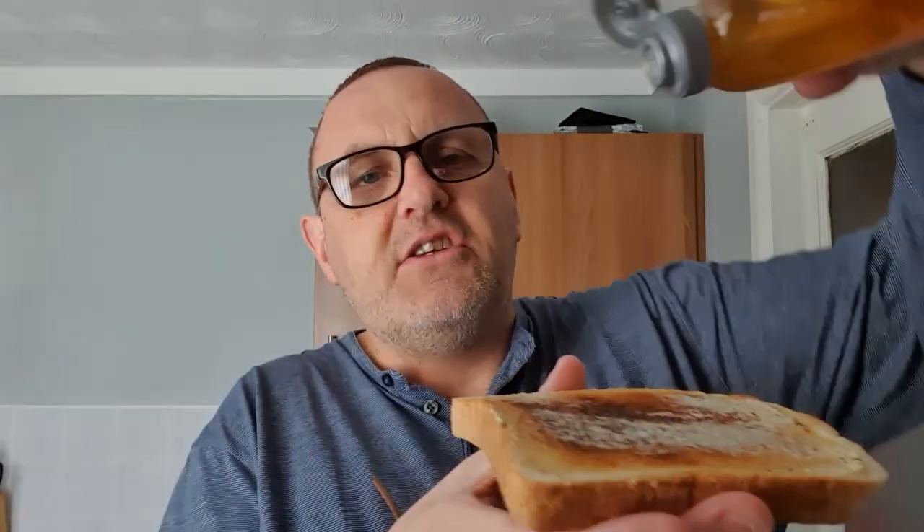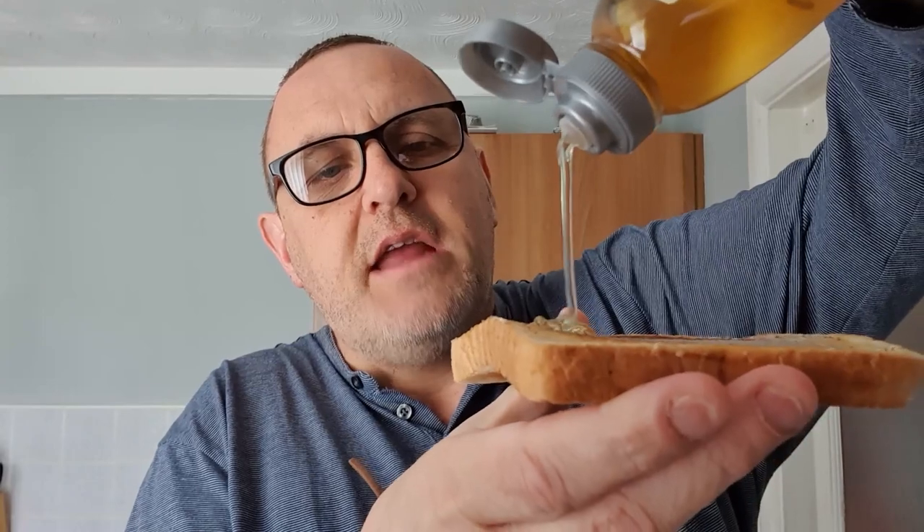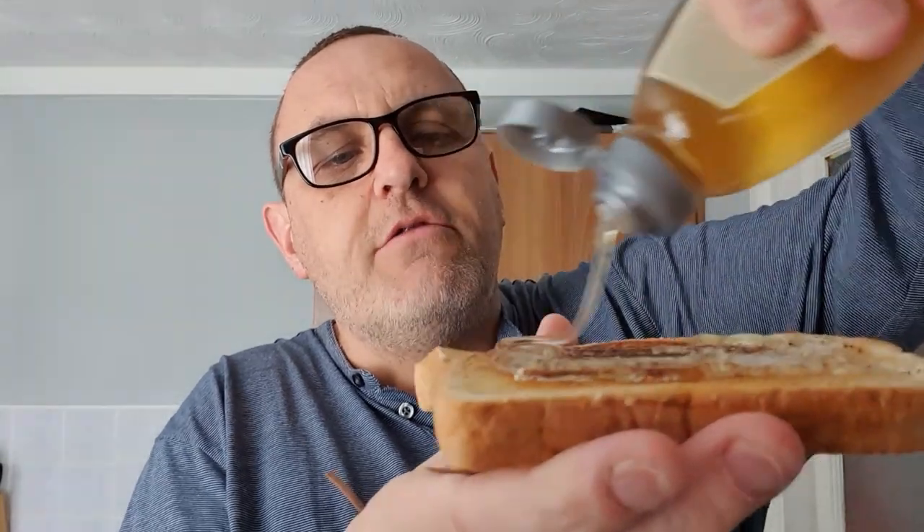Let's get this squirted. Now, it's very light in colour — I've had honey that's darker in colour, I must be honest. I'm going to be quite generous because we want to be able to taste it. I wouldn't as a rule normally put that much on.